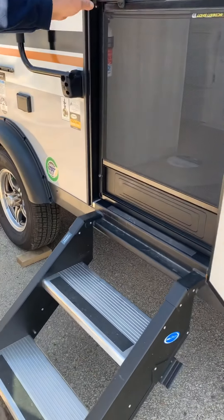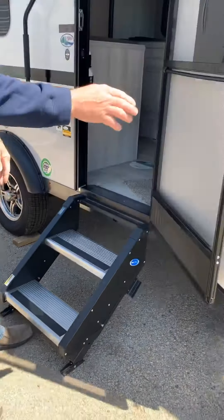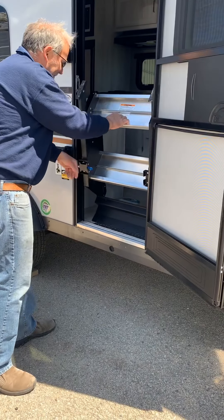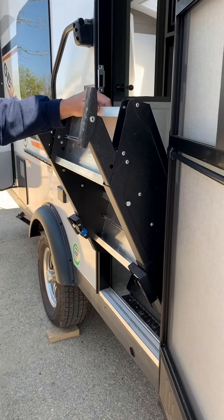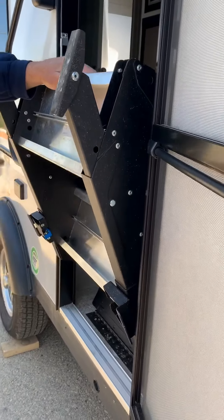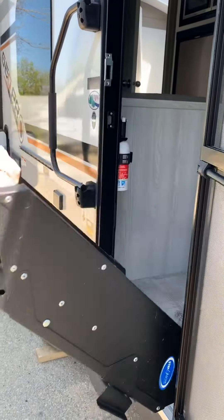This is your steps for the trailer. They go up and lock into place, and they come down like so. Now, if you're not camped on a perfect spot and you're on uneven terrain, this pin pulls out and adjusts up and down, so you can adjust the height of the legs so the steps will stay level.